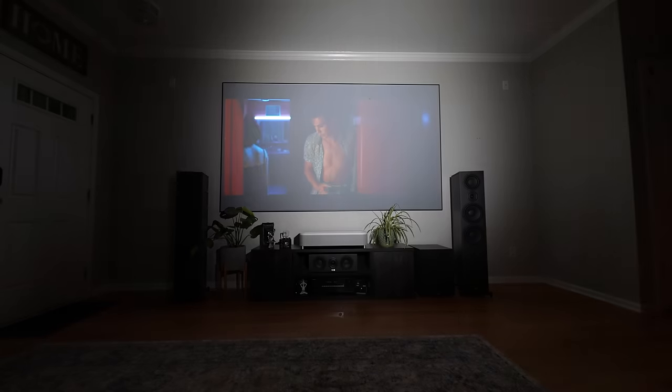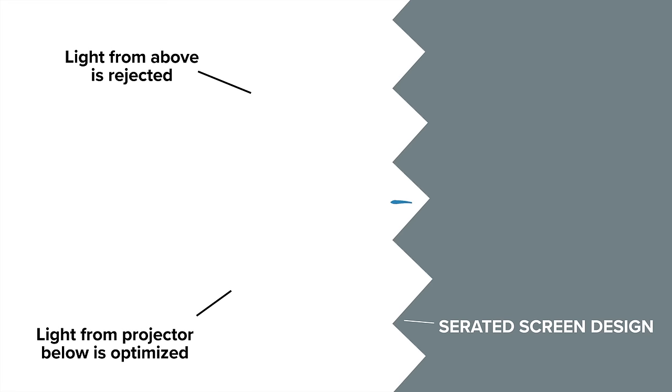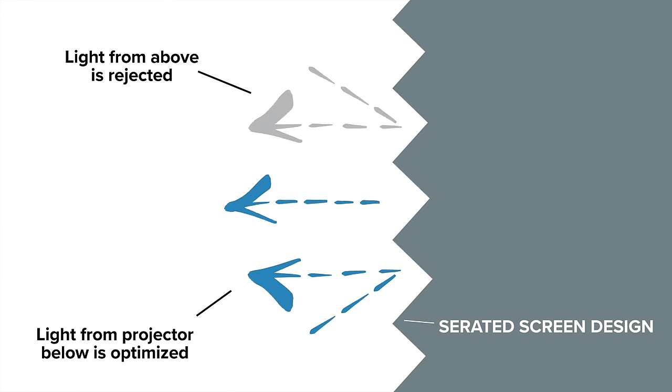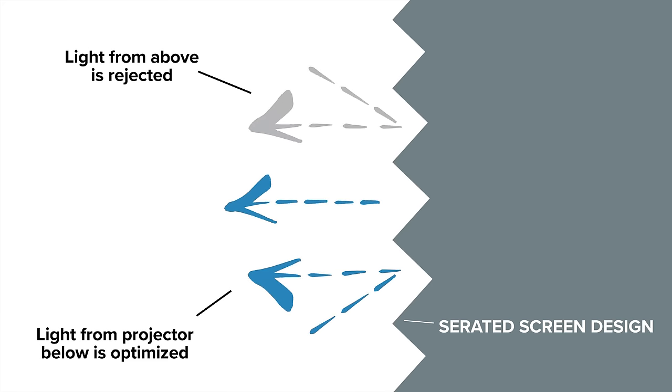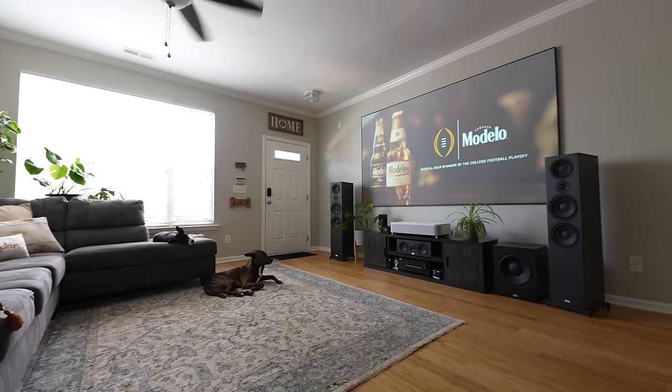The Epson Silverflex Ultra ALR Projection Screen recommended with the LS800 is specially designed for ultra short throw projectors. It features a thin bezel design and a dark gray surface similar to a modern flat panel TV. Unlike an OLED TV, the Silverflex screen is layered with a sawtooth light-accelerating optical pattern that rejects ambient light hitting its surface and focuses the picture toward the viewing area. This design reduces washout from ambient light, and the screen's dark surface also produces excellent contrast in brightly lit rooms, so you always get a beautiful picture with great off-axis viewing.